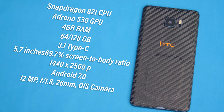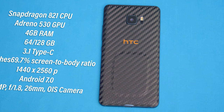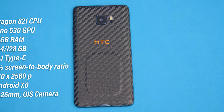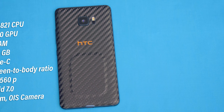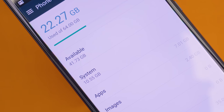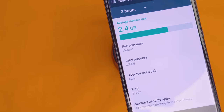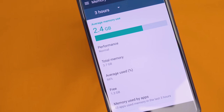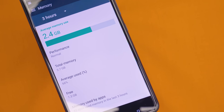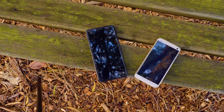Under the hood we find decent specifications including the Qualcomm Snapdragon 821 CPU with the Adreno 530 GPU, 4GB of RAM, and 64 or 128GB of storage with microSD expansion up to 256GB. That combination gives you a really nice storage option. There's also an option of the 128GB edition that features Sapphire Crystal, making this phone one of the most durable on the market. It's nice to see HTC as one of the first manufacturers to include a full Sapphire Crystal display and rear housing, which really brings durability up.